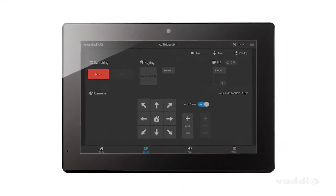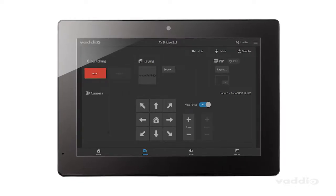We took our popular online user interface and built it into this 10-inch, vibrant color touch panel. Let me show you a few of my favorite ways to use the Vodio device controller.